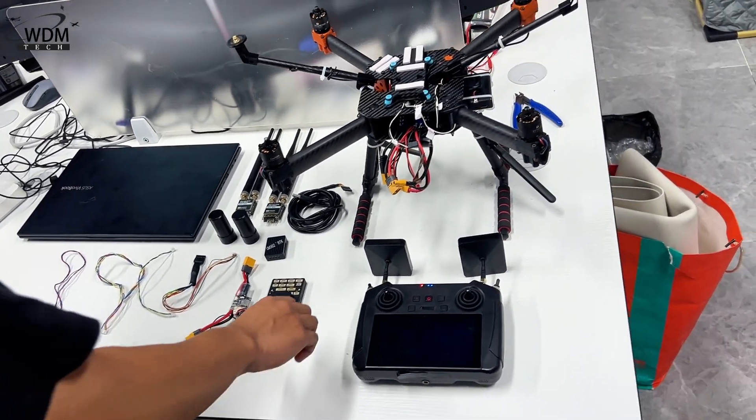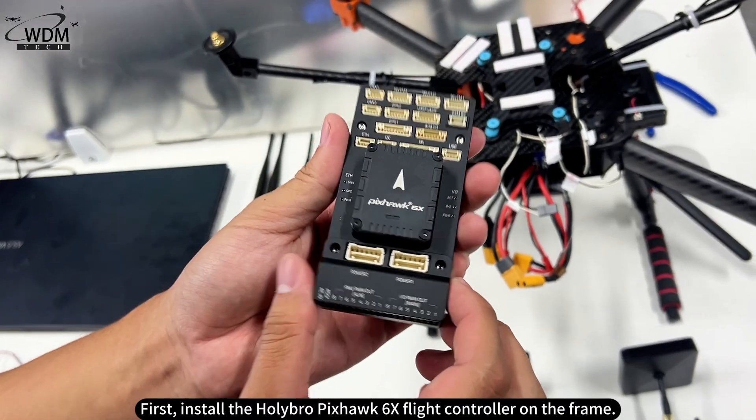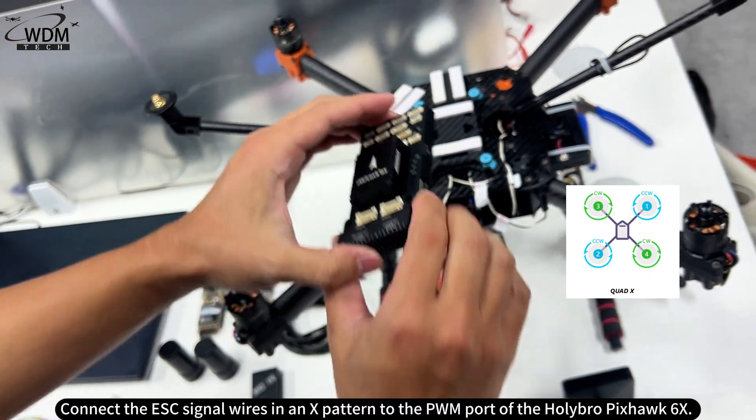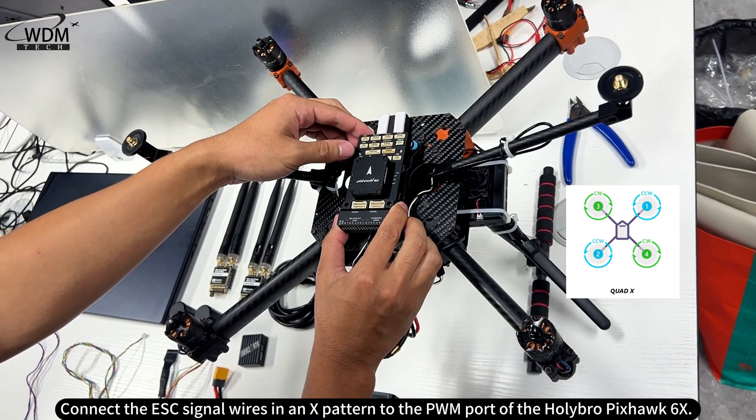How to connect the wires? First, install the Holybro Pixhawk 6X flight controller on the frame. Connect the ESC signal wires in an X pattern to the PWM port of the Holybro Pixhawk 6X.